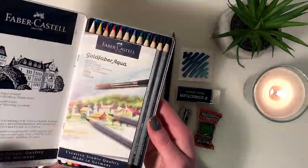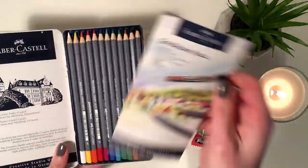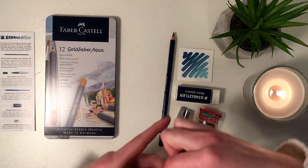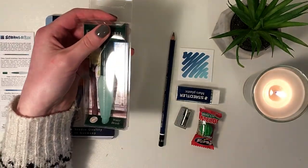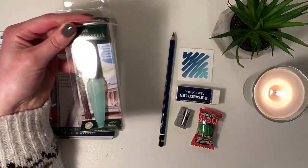I wanna open these. Look at all the pretty colors. And for the water brush, it has like this really funny shape. I'm really excited to see how this is gonna be to work with. I mean, I have other water brushes, but they're all so much taller than this one. So I don't know — I'm intrigued.